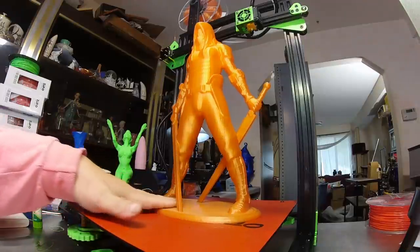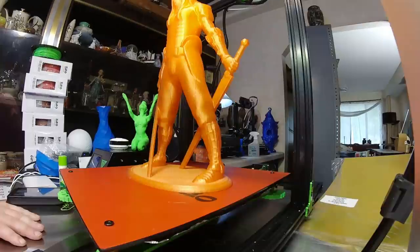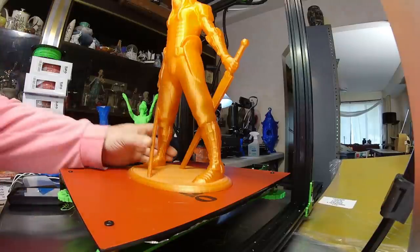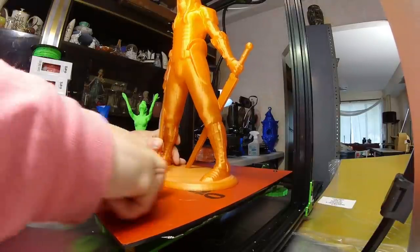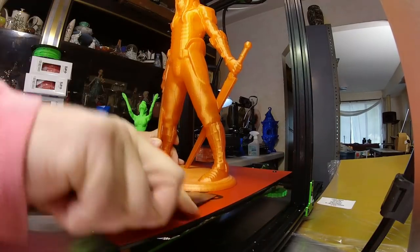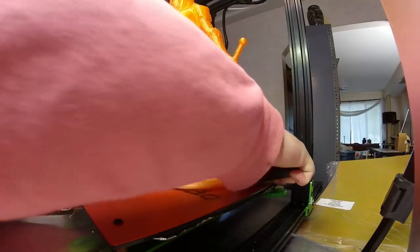It's cooled down, so now I'm going to try to remove Faceless from the print bed. I have a little opening here — I hear it creaking. It seems like it's coming off pretty easily actually. The hardest part is usually getting that initial leverage underneath the print. There we go.